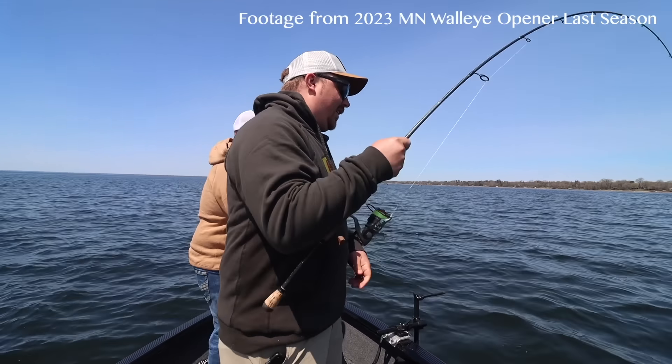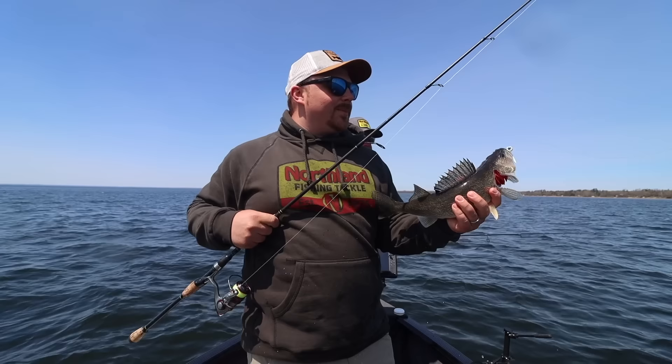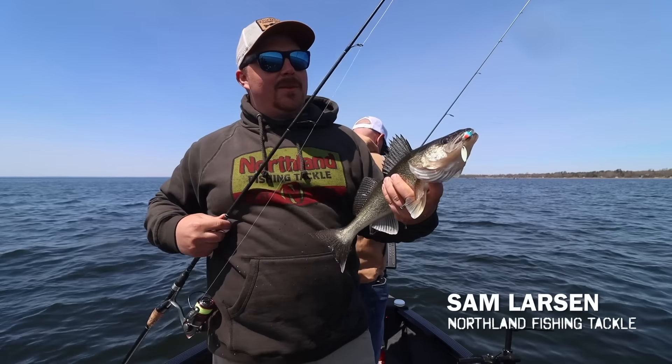You got the spin on there. And I think it hit it right on the fall. I started to pick up the slack and felt a little bit of weight and he was swimming right at me.